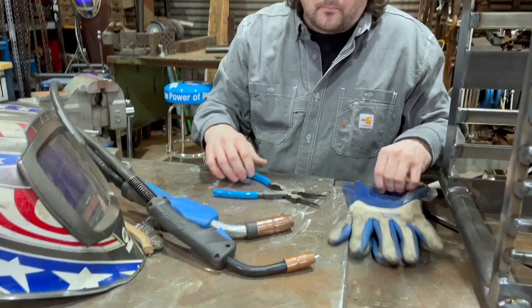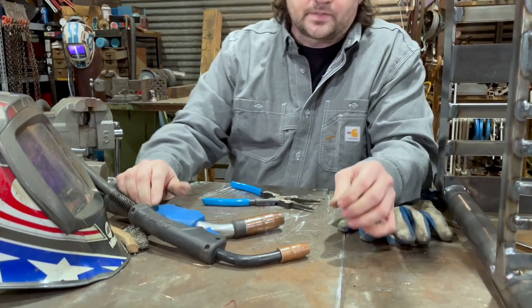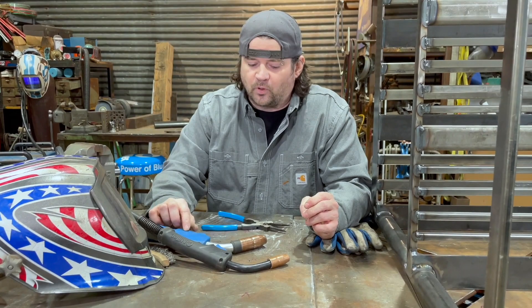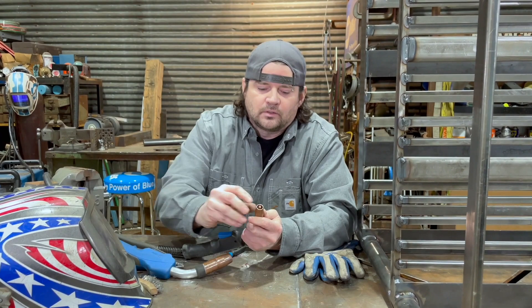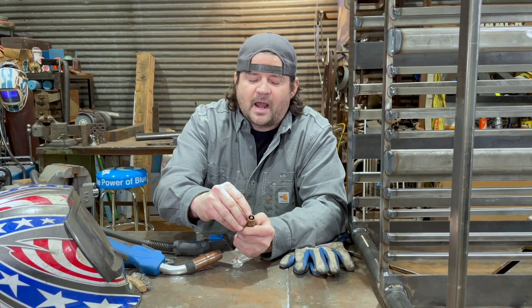One other difference — just a quick aside. One of these is set up for short arc and the other one's set up for pulse welding. For pulse welding, the contact tip is going to be recessed from the edge of the cup, to protect it because pulse welding and spray welding is so hot. Whereas when you're doing short arc, the tip is actually above the nozzle — so it's more exposed, there's more chance of spatter getting in there, and you really got to make sure you keep it clean.